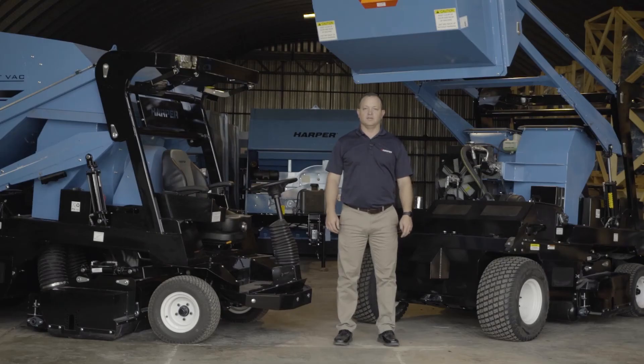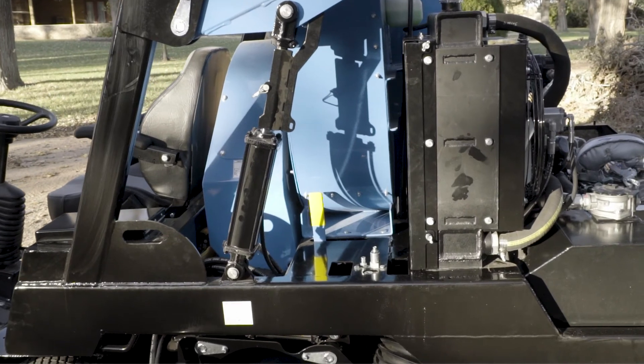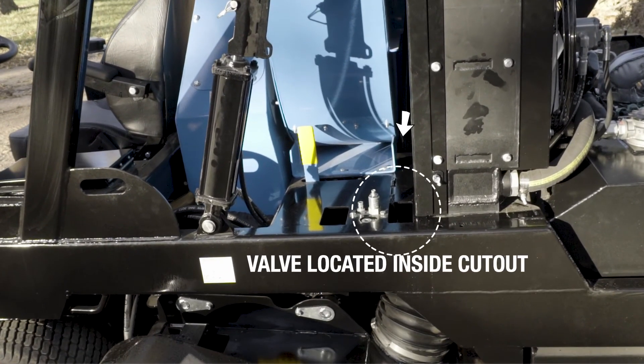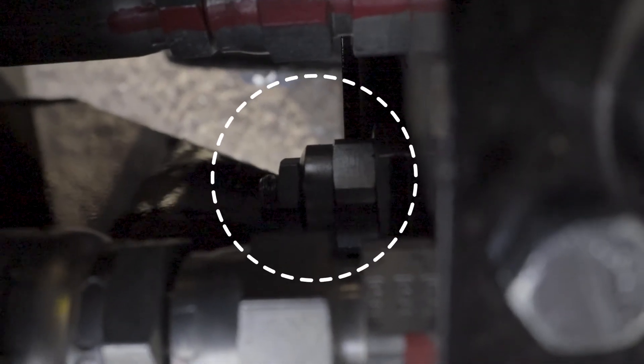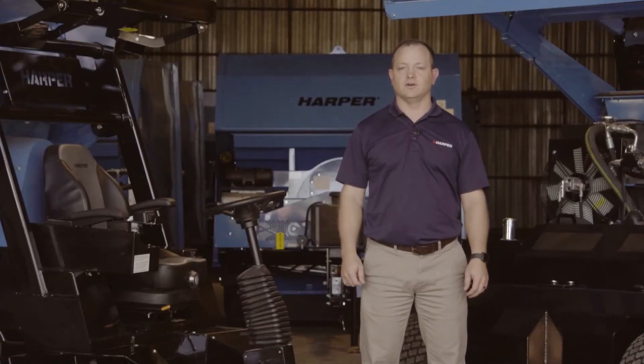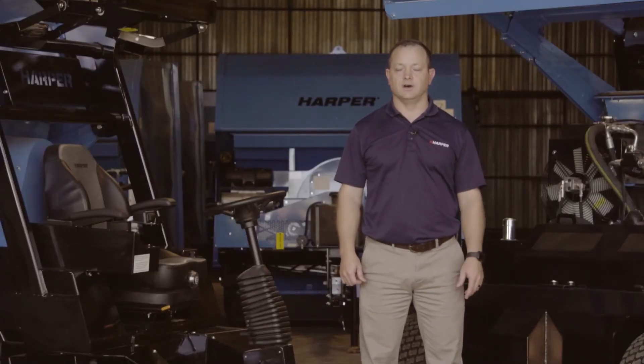For the attachments on your TV35D, sometimes you can experience high-pitched noises, chatter, or the attachment not rotating. In order to alleviate this problem you'll have to adjust the counterbalance valve. You can locate the counterbalance valve here on the front of your machine. Adjust the counterbalance valve in one and a half turns to see if this relieves the situation. If it does not, you can then turn it in half-turn increments until it is resolved.